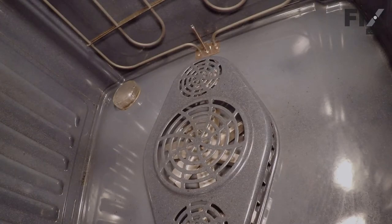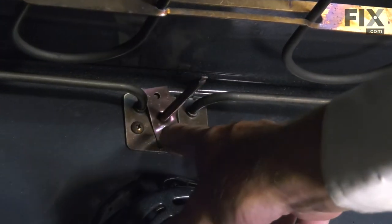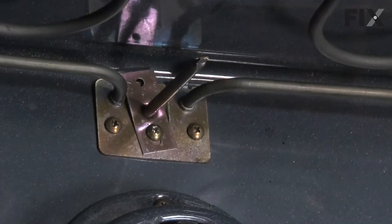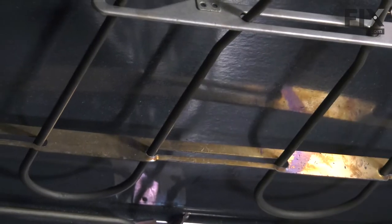Now with the oven door removed, we now have better access to that part. You can try removing that single screw right in between the terminals of the broil element. If it doesn't loosen, we'll need to remove the broil element and pull the whole assembly out. To do so, there are two retaining screws at the back and two more across the bracket at the front. We'll remove all four of those screws.